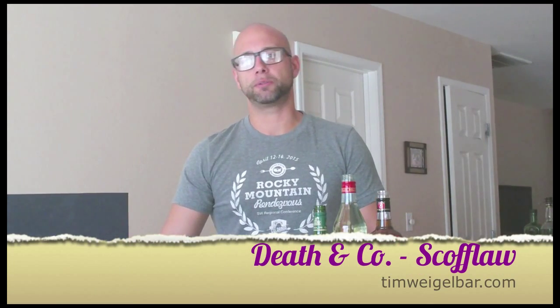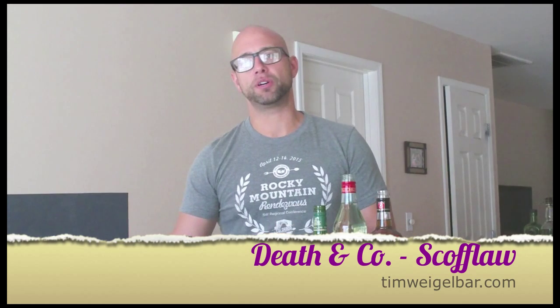Hey, welcome back everybody. We're here at the second week of our coverage of the Death and Company book. I'll have Amazon permanent links in the description of the video, so I highly suggest you get it — it's a great book.